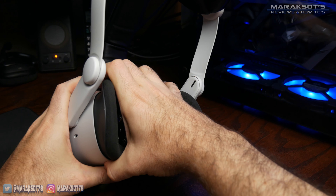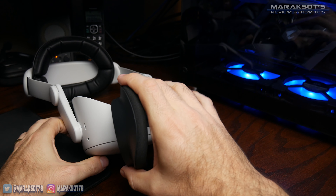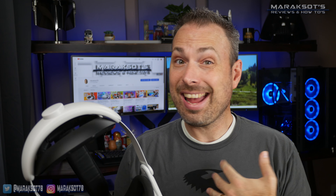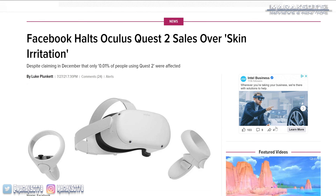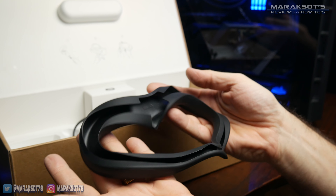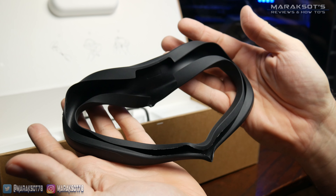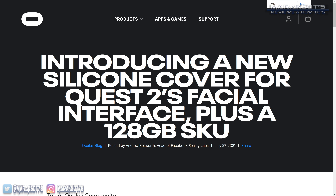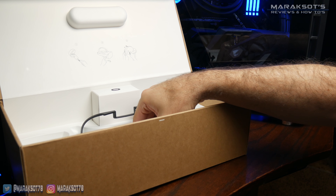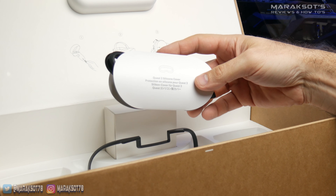The facial interface that comes stock on the Quest 2 is made from a foam of some kind. I haven't gotten any skin irritation from it like some other individuals have, which prompted Oculus to stop selling the Quest 2 for a month or two and to send out silicone covers to any Quest 2 owners that wanted them. When they resumed sales at the end of August 2021, they began including silicone covers in the box with all new units.